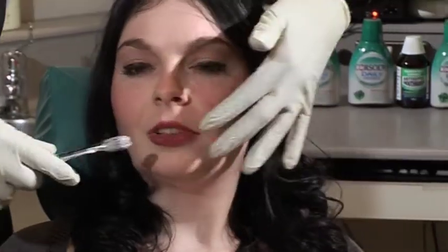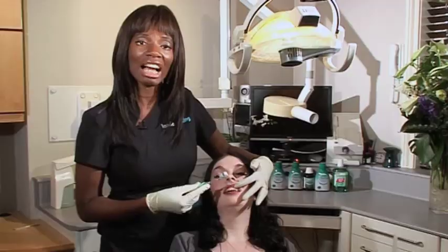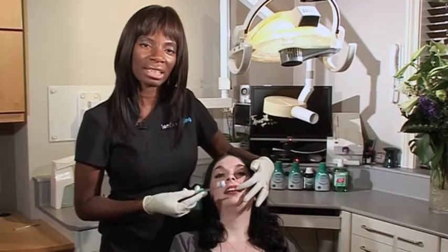Most people have never been taught how to brush their teeth. It seems such a simple thing to do, but there's actually a skill and a technique to it. What Rachel was doing is what most people do, which is basically just scrubbing the teeth across. That can actually damage the teeth, and it's not that effective.